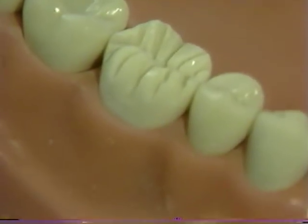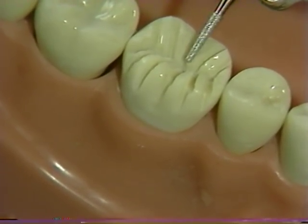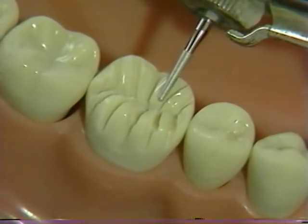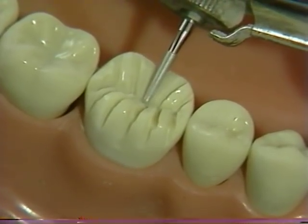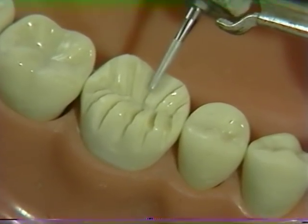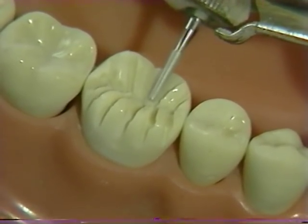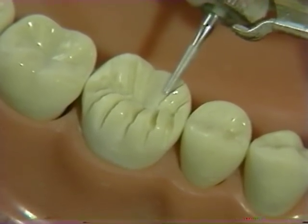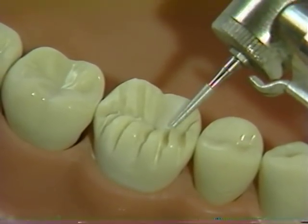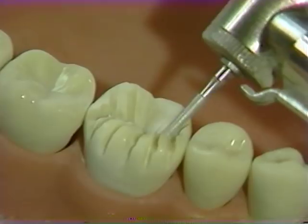The half DT diamond can then be used to remove the islands of tooth structure between the grooves. Remember that first only the mesial half of the occlusal reduction will be completed, and reduce only one island at a time so as to maintain the semblance of the normal occlusal configuration. The depth grooves, of course, serve to standardize the amount of tooth reduction. It is critical that the orientation of the rotary instrument is adjusted for each individual component of the reduction.